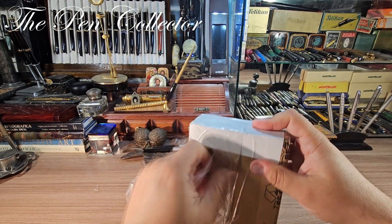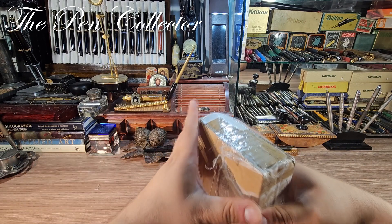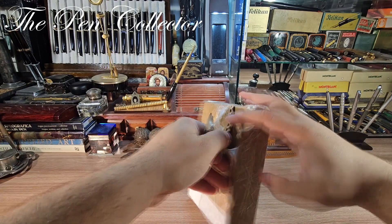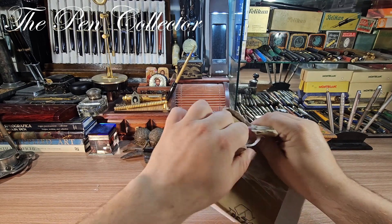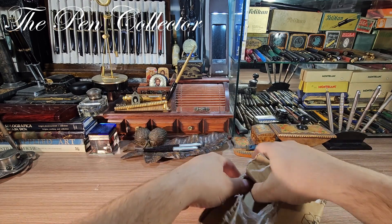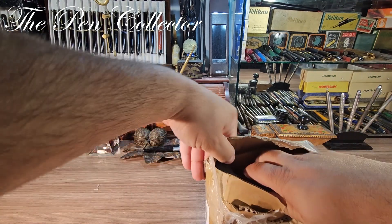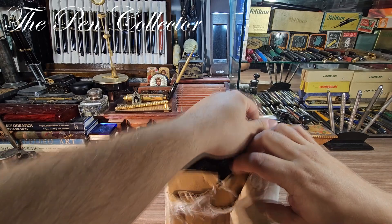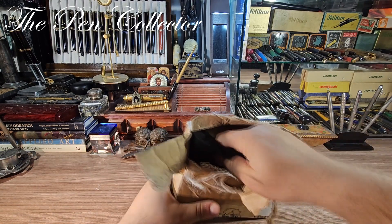It is quite well wrapped but I think I will manage to open it. I don't need the box anymore, so I will break the box over here. Let's see — I hope that I can reach the content. Okay, let's see, I hope that I can open it like this and I think that the content is almost reachable.